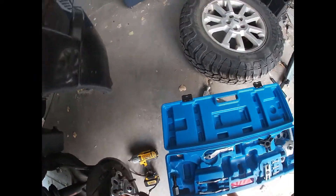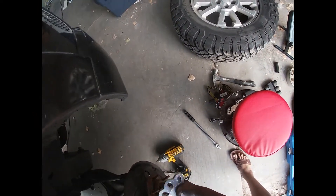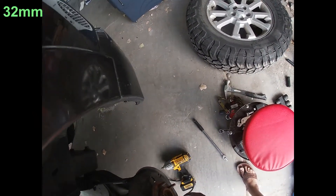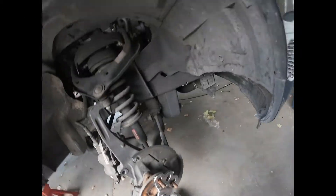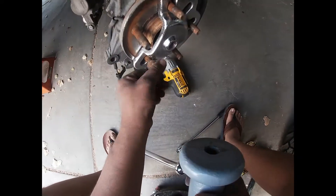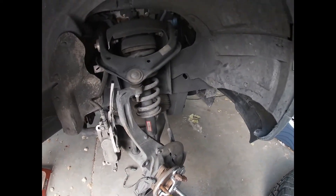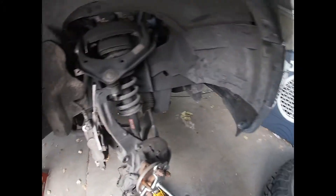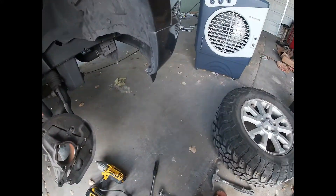This part goes on the slide hammer here. One thing I should mention: if this was a four-wheel drive truck, you'd have a center castle nut or hub nut right there that you would have to pull off. Because this is just a two-wheel drive one, we don't need to worry about that. So this gets bolted back on — should be all the way on. Nice and easy.